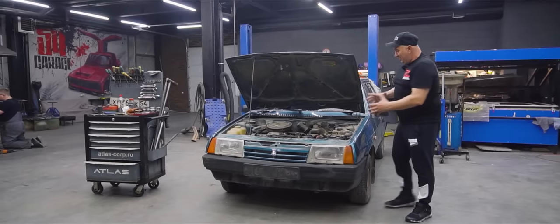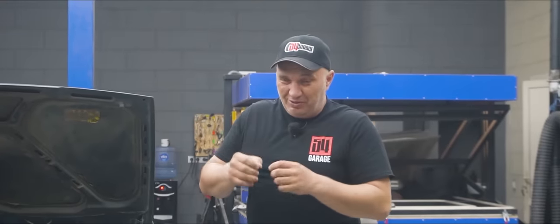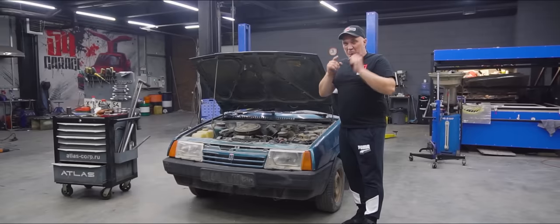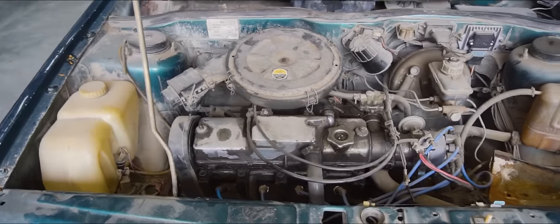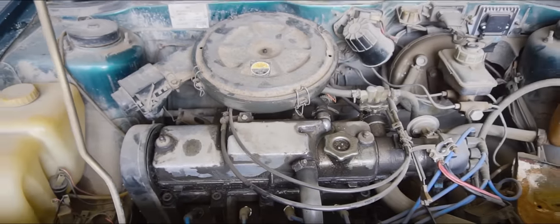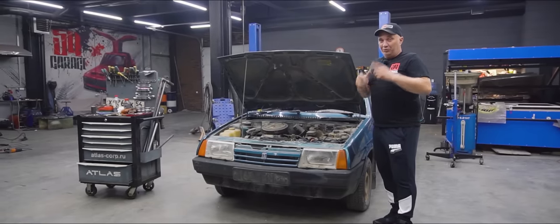Hey there, fellas. Today I'm gonna be experimenting with this lovely automobile. We'll be conducting a rather interesting experiment in this episode, though it is quite suspect. For starters, let's remove the valve cover on this engine and have a look. Will this engine even do it for us? And from there I'll fill you guys in on the details.